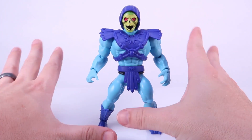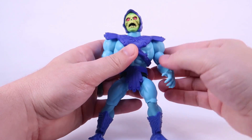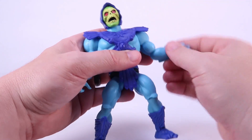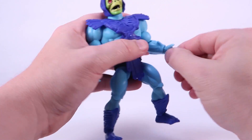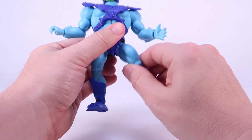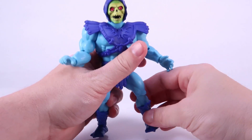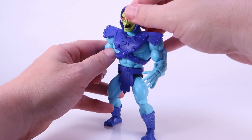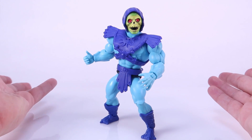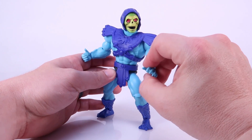Let's run through the articulation. The head is on a ball joint with a pretty good range of movement — it rolls all the way around and turns left and right. The shoulders are on ball hinges so they can go outwards, forwards, and backwards. There are swivels at the elbow and bends at the elbow, swivels at the wrist and hinge joints at the wrist. There's nothing in the torso but the waist can turn left and right. Hinge joints at the thighs let the legs go outwards, forwards, and backwards. The knees can bend as well as swivel. You can also swivel at the boot cut, and the ankles move forwards and backwards as well as rock side to side. Definitely much more articulation than the original five-and-a-half-inch line. The articulation is nice and tight, and I have zero problems standing him.